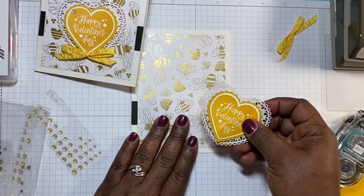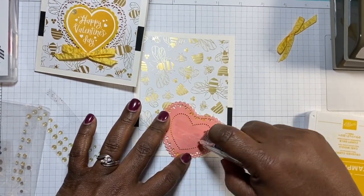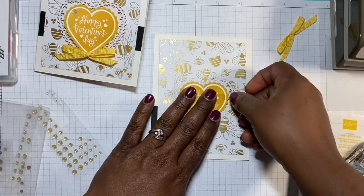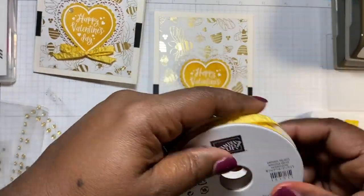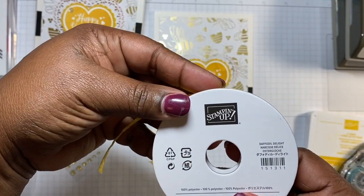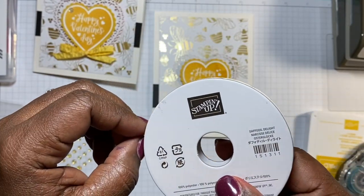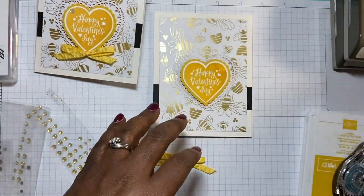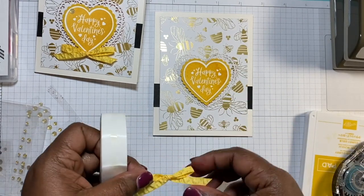We bring our card back in and I'm just going to put some dimensionals on the back of that so it stays down, right in the center, just like that. Then we have our little bow, which is made from the Honeybee Sweet. This is the daffodil delight ribbon — I believe it's a satin ribbon. We're going to use some glue dots to put the bow on there.